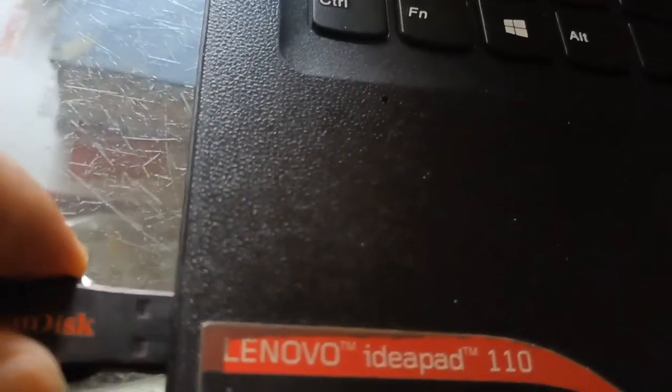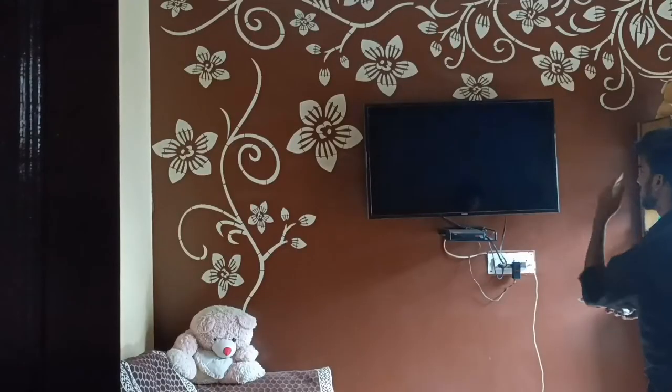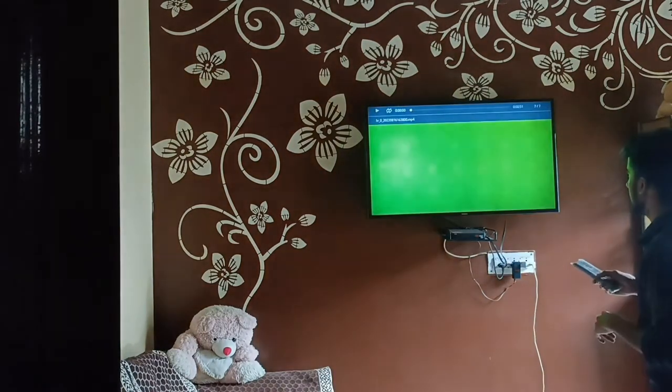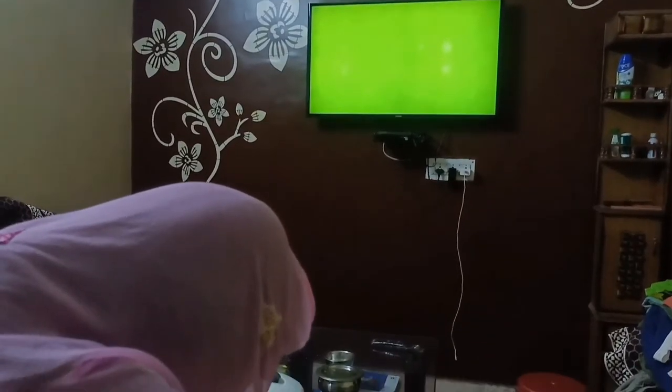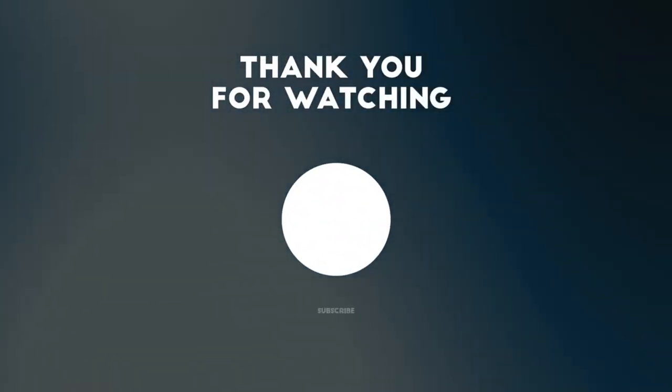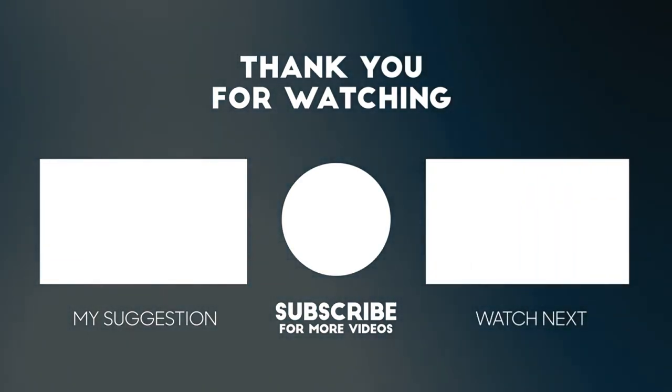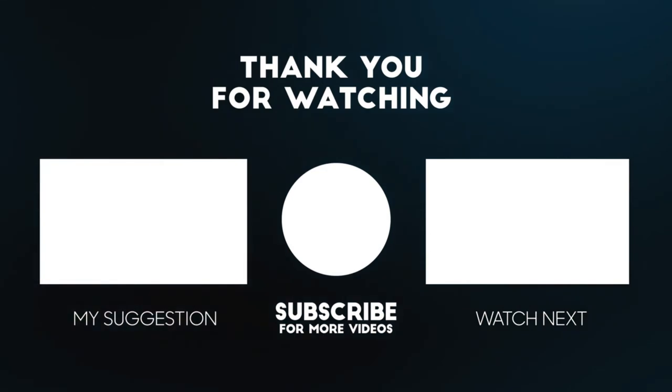Guys, you have seen this show — it was like this. If you don't feel like it, you will be sure to like the video, subscribe to the channel, and share your valuable comments. We'll be right back.